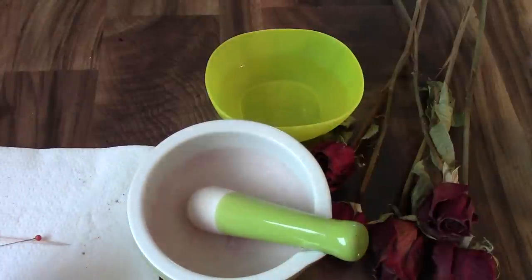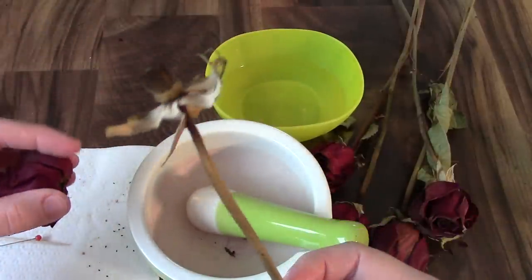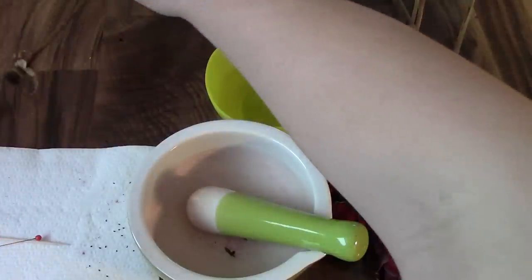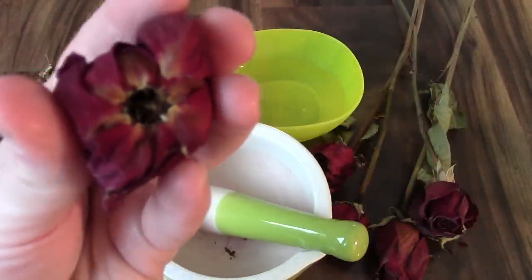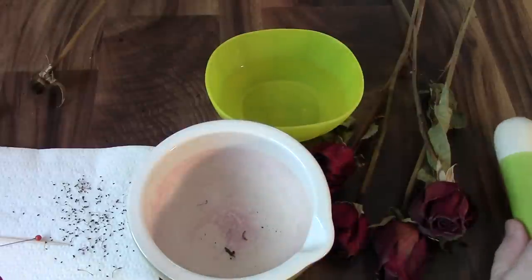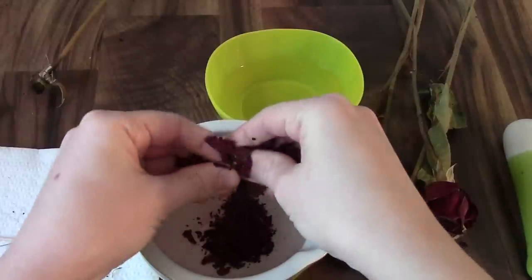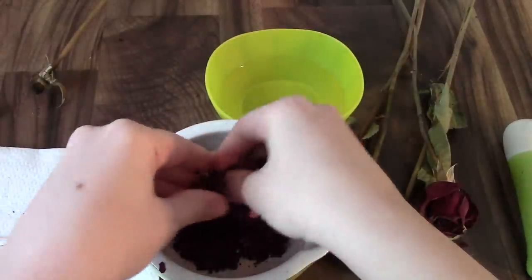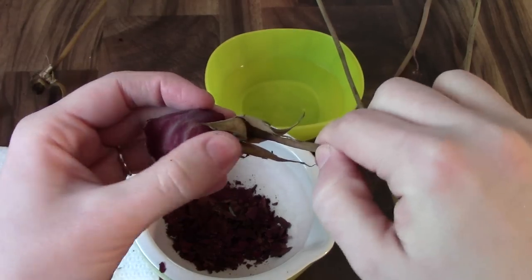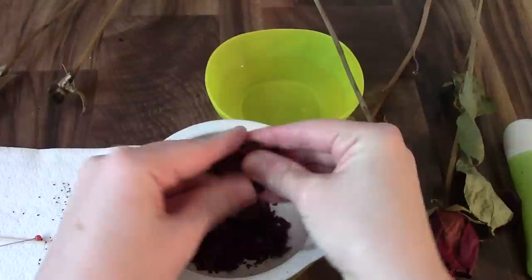I'm going to take the rose off the stem — just grab it like this and wiggle it. This pulls out all of the reproductive parts of the flower. You don't necessarily want to have that in your beads, so I just shake it out if it wants to come out. Then I'm just taking the rose petals and crushing them into my mortar and pestle like that. These are nice and dry so they're just crushing and crumbling really easily. I'll add one more here, just pull it off the stem, shake out any seeds, and crush it in the mortar and pestle.